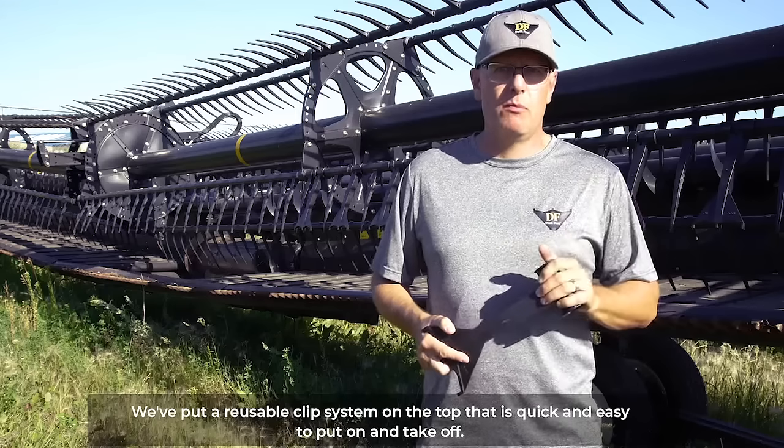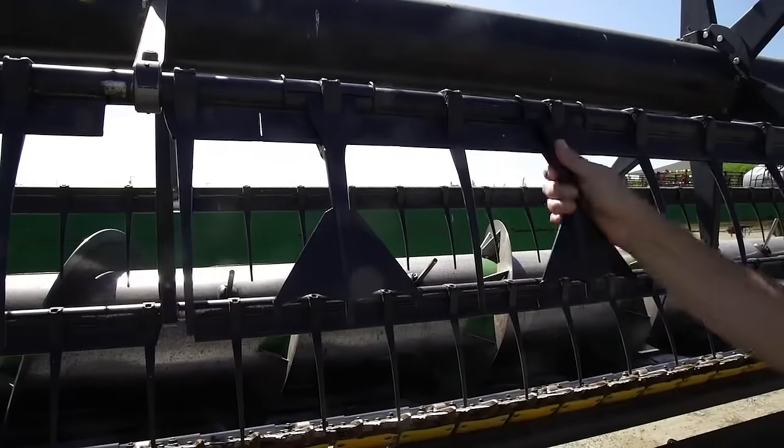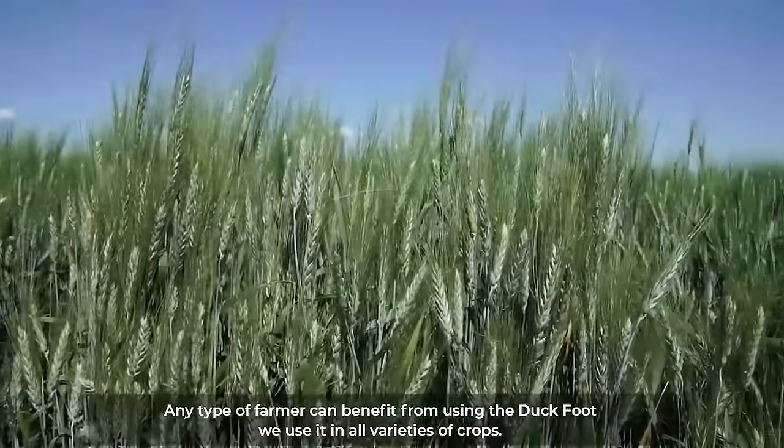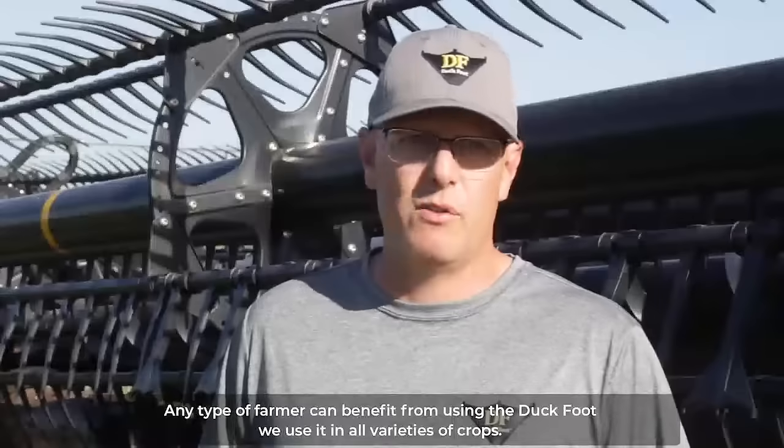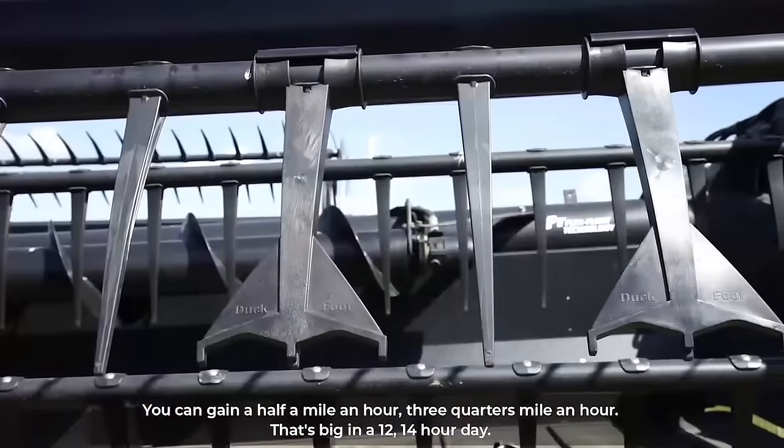We put a reusable clip system on the top that is quick and easy to put on and take off. Any type of farmer can benefit from using the duckfoot. We use it in all varieties of crops. You can gain a half mile an hour, three quarters mile an hour. That's big in about a 14 hour day.